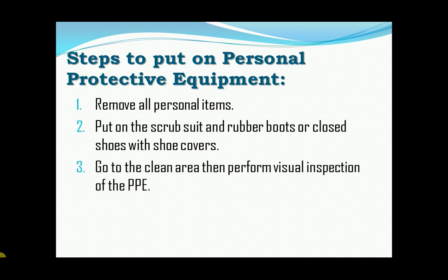Third, go to the clean area, then perform visual inspection of the PPE set to make sure it is the correct size and the quality is appropriate.